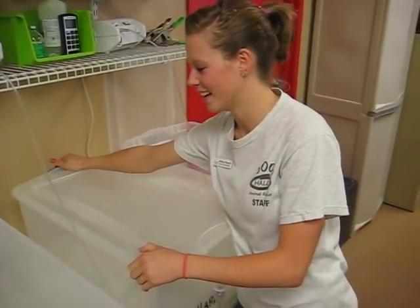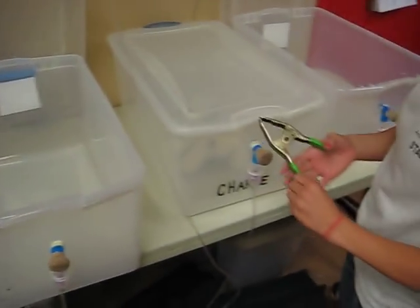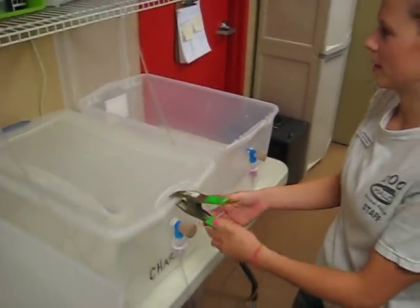Either way, you lock it, and then you get a clamp.